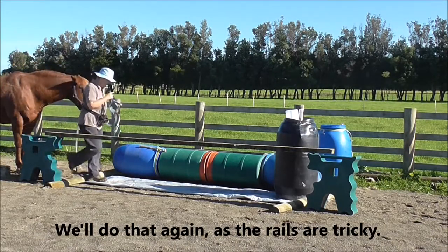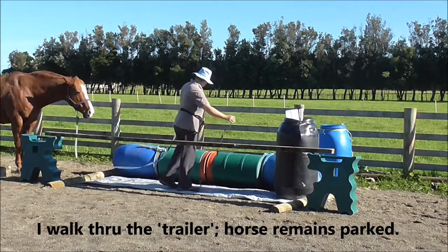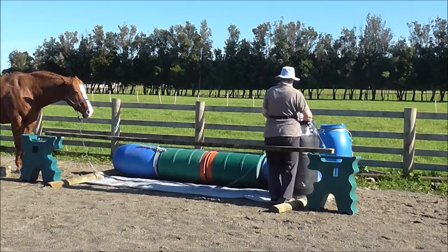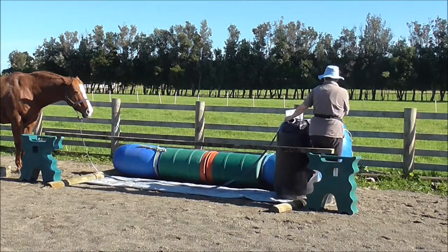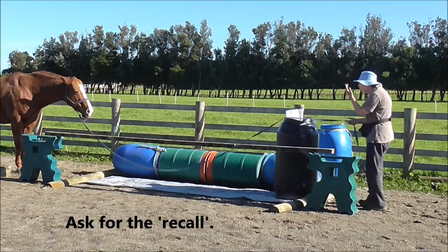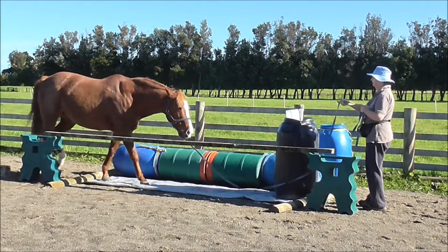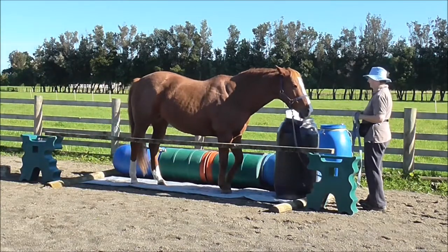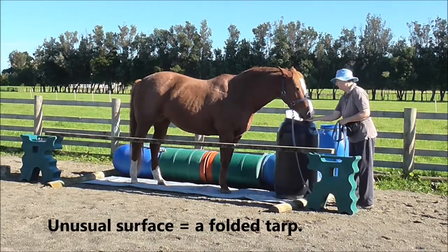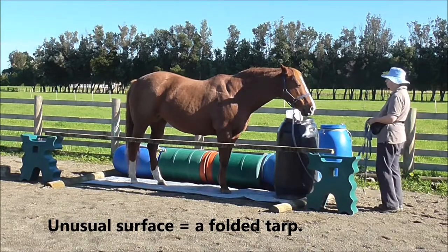We'll do that again as the rails are pretty tricky. This time I'm going to walk through the trailer and the horse remains parked at the bottom of what would be the ramp, or maybe he has his front feet on the ramp. Then once I'm through the front of the trailer, I'm going to ask for the recall. Click and treat when the horse comes into the trailer. The unusual surface here is a folded tarp.